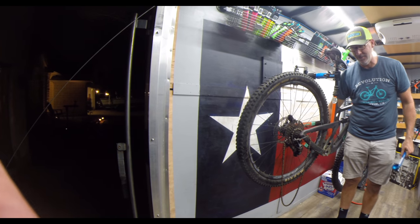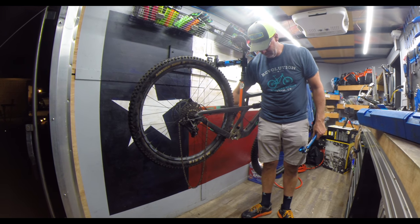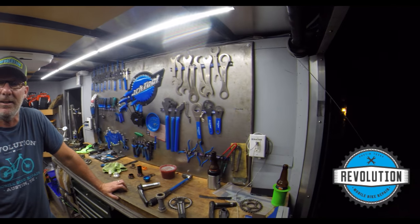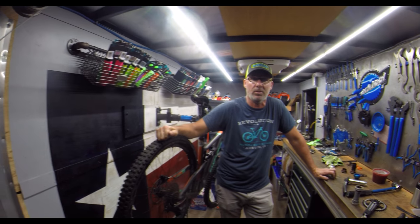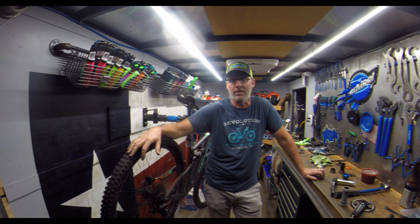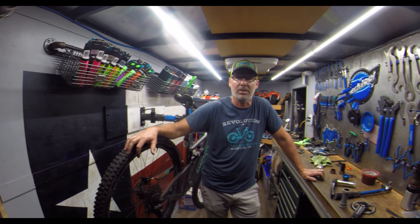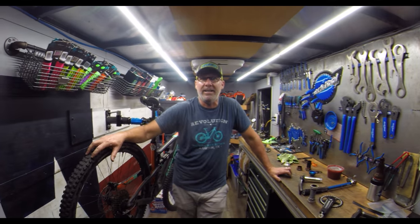A few days before my last enduro race, I had an emergency. I needed to replace my crank and bottom bracket. I couldn't do this myself, so I took it to my friend Drew from Revolution Mobile Bike Repair. My name is Drew Cobb. I run Revolution Mobile Bike Repair. You're standing in a bike shop on wheels — it does everything a traditional bicycle brick and mortar store does, but it runs by appointment at your office, at your house, at the trail, wherever you need it. I do everything full service, from tune-ups to parts to bikes, all of it.